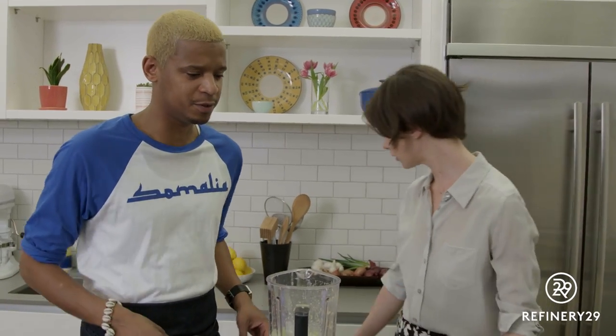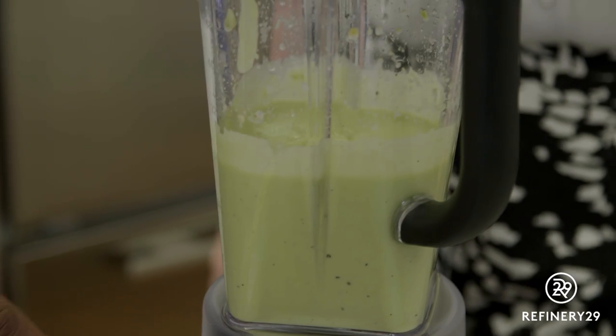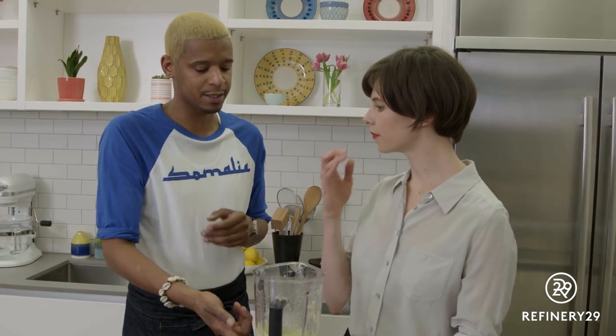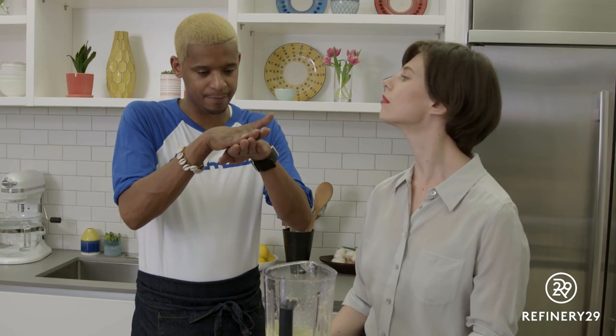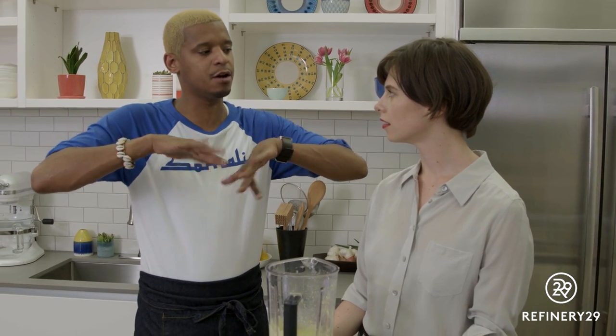Do we have a couple of little tasting spoons? That is so good. If people make this at home, can they just store it in their fridge in a container? Yeah, absolutely. Whenever I make anything avocado — a puree, something like this — when I wrap it up, I make sure the plastic wrap is touching the entire surface to keep the oxygen off of it.